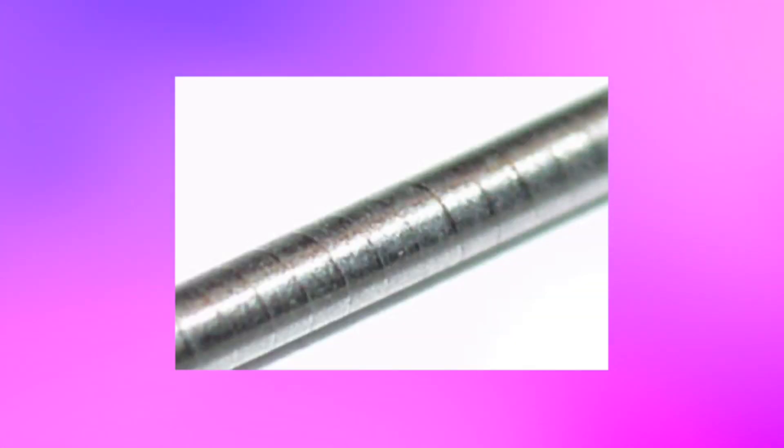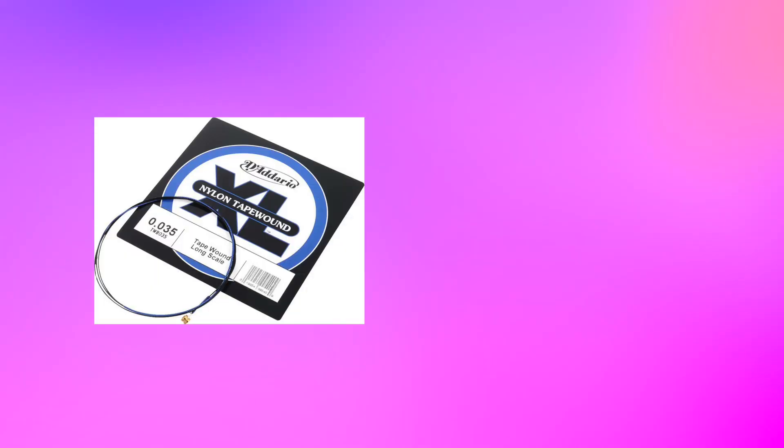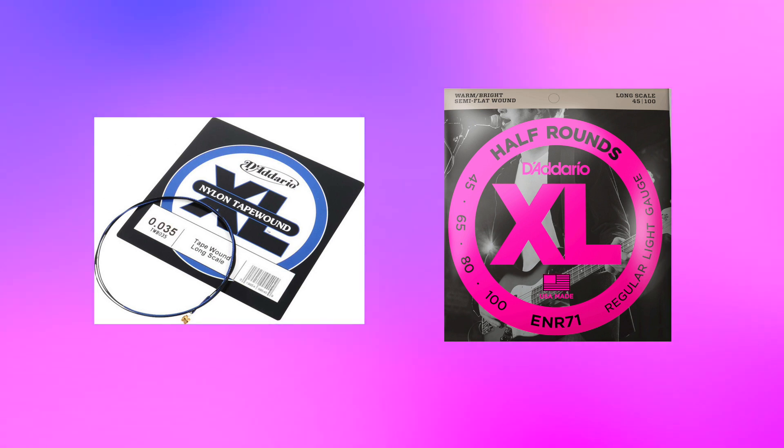You could also choose flat wound strings. These strings will give you a duller tone, and they are great if you're looking for that vintage sound, such as the James Jamerson sound. There are also other possibilities such as tape wound and half wound, but round wound and flat wound are the most common. If you're unsure, just Google what your favourite bass player used. Most people these days will play with round wound.